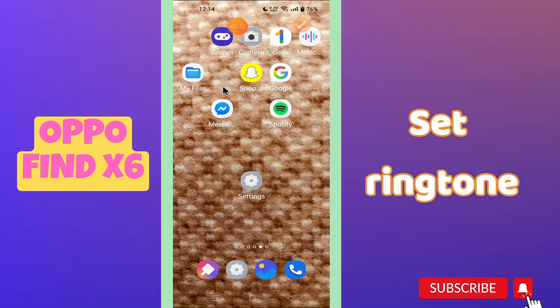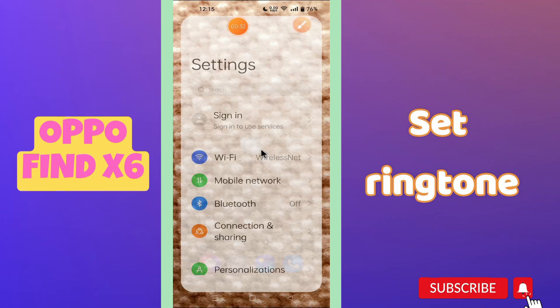Hi everyone, in my latest video I will tell you about how you can set the ringtone in your phone OPPO Find X6. So in this device if you want to set the ringtone, I will tell you how you can easily do it in a few steps.